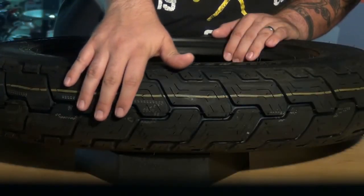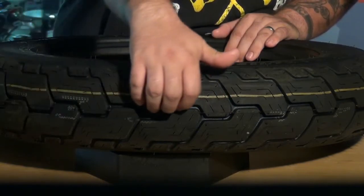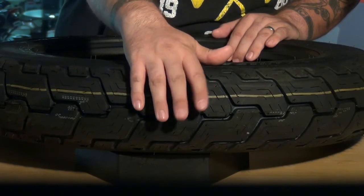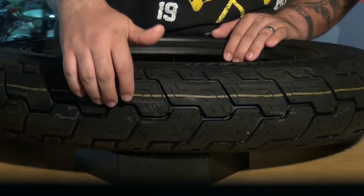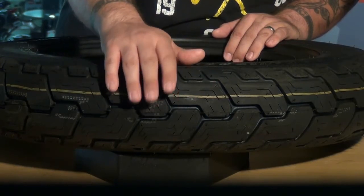The tread pattern on these tires has been computer-optimized with an offset center groove, which we see here, which helps improve rider confidence in all conditions and reduces cupping for long even wear. The center groove will also keep the tire from tracking into those dreaded highway grooves where you feel like the road is controlling your bike.